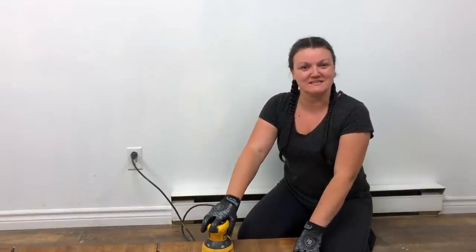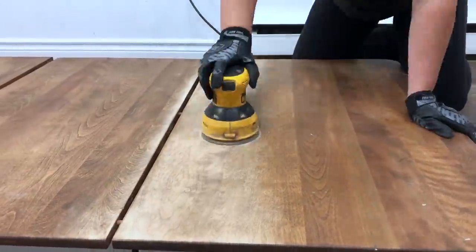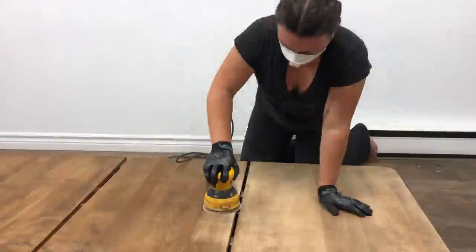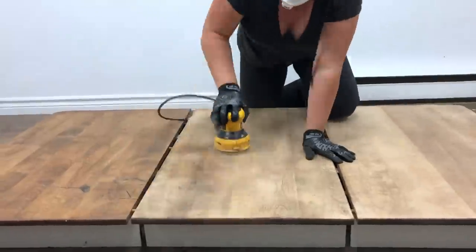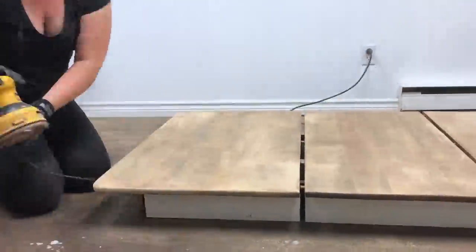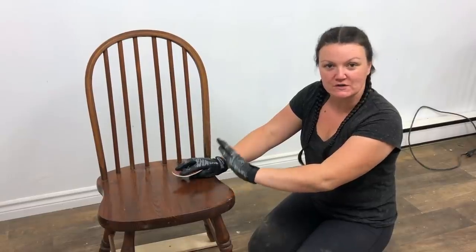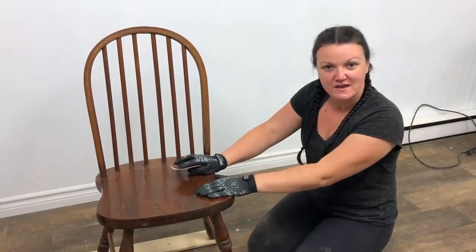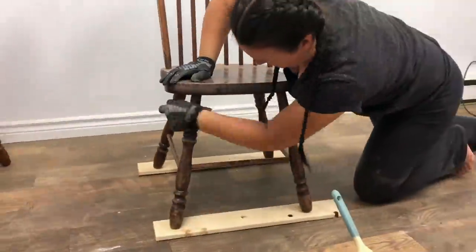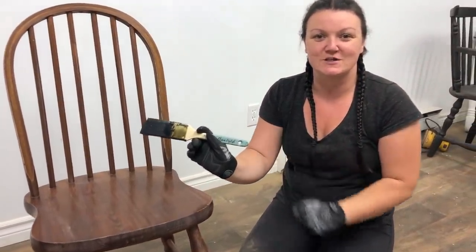I'm going to begin sanding this table using a 60-grit rough sandpaper. I want to get all the rough stuff off the top and then slowly, gradually work my way down to a softer grit sandpaper. I'm going to paint all the chairs black, so I'm going to use a medium grit sandpaper and scuff-sand over the entire surface of all the chairs and then paint them black. I'm using my favorite Alisha English brushes — if you want to use the same brushes, you can purchase these on my Etsy shop.